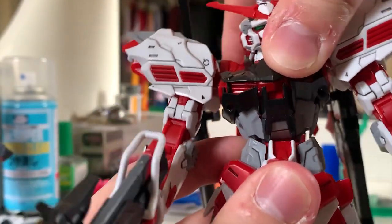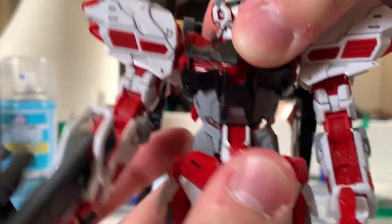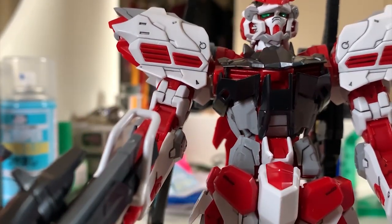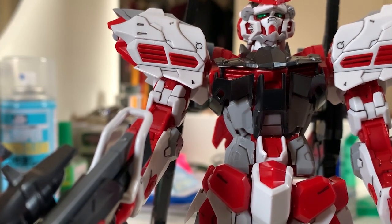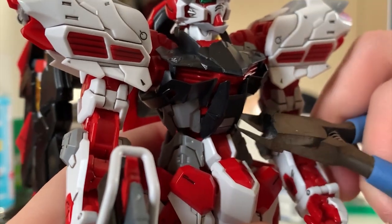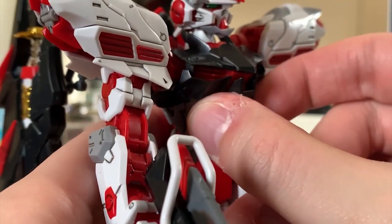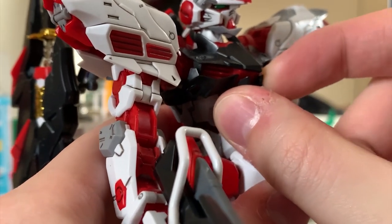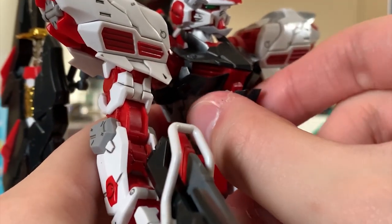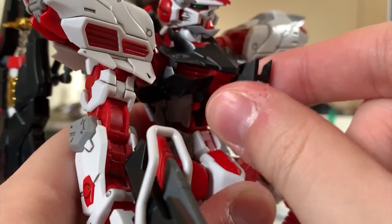We also have an additional joint in there to allow you to move the red frame a little more. Overall, the articulation on the torso is pretty normal. Just like all the Master Grade kits, the cockpit can be opened, but the band version is really tight, so it's pretty hard for me to pull out the part.